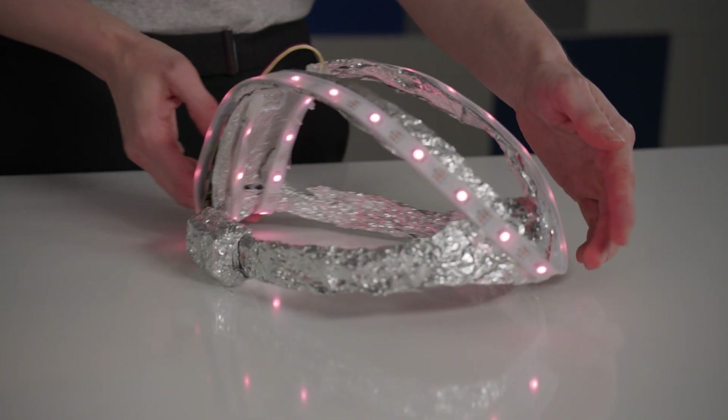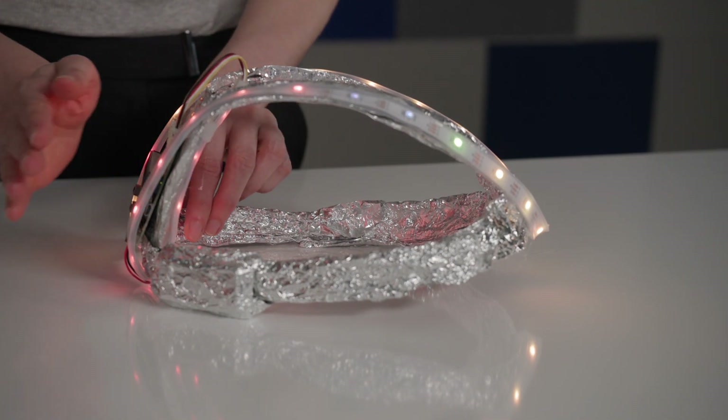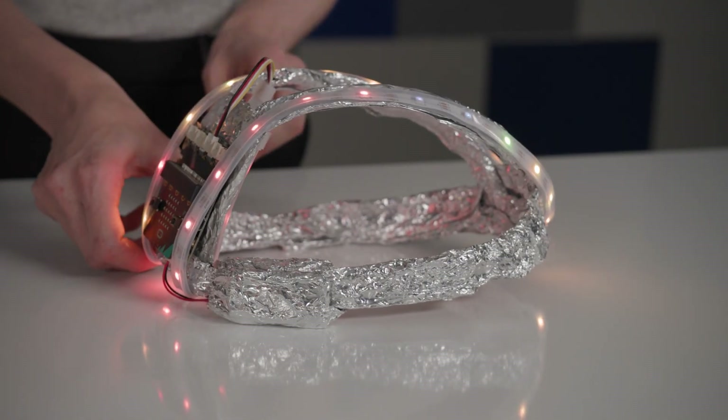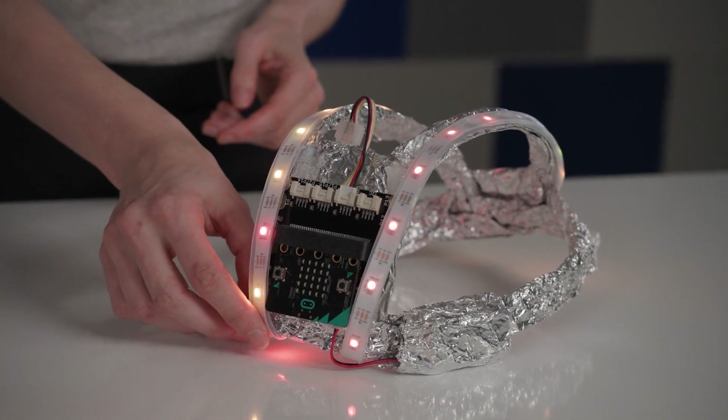Here are some questions that might guide you in improving the design. What are some other sensors or built-in elements you could include in the design? For example, how could speakers be used? What are some other practical applications of the microbit elements and sensors that have been used in this project?